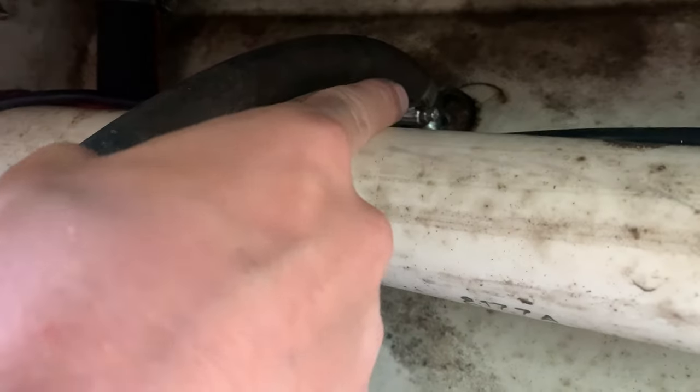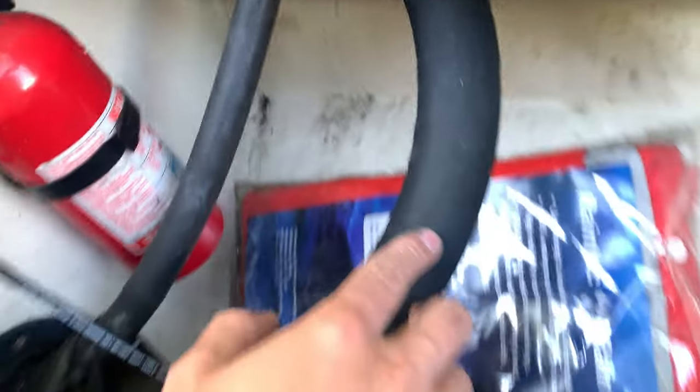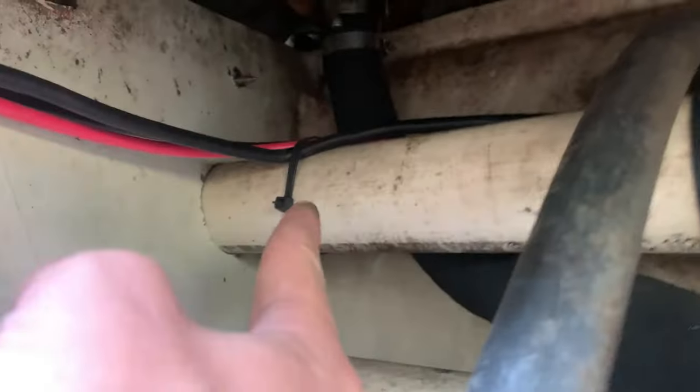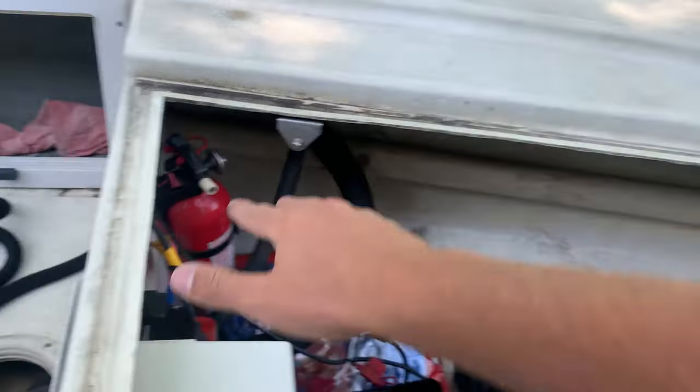I tightened that clamp down as hard as I could so this hose is good, it's eliminated. This is my fill hose — when I put gas in the boat, this is where it goes. I went all the way up here and made sure that was as tight as I could get it, so that portion's eliminated.